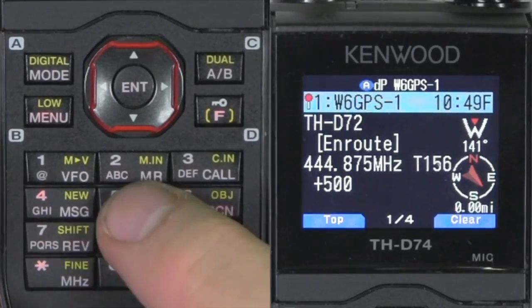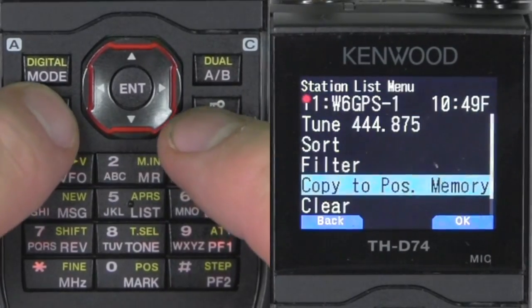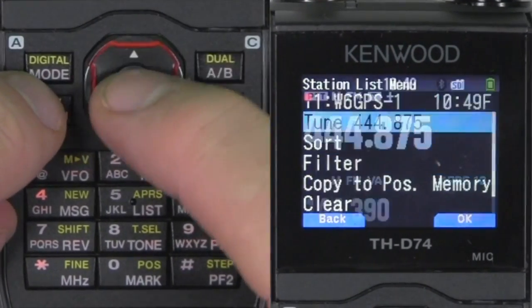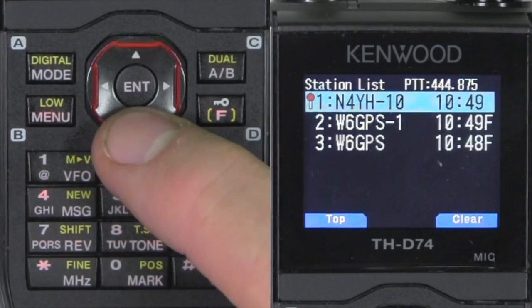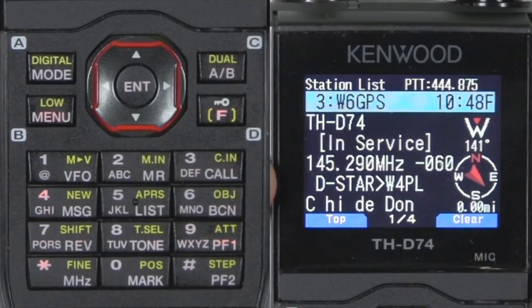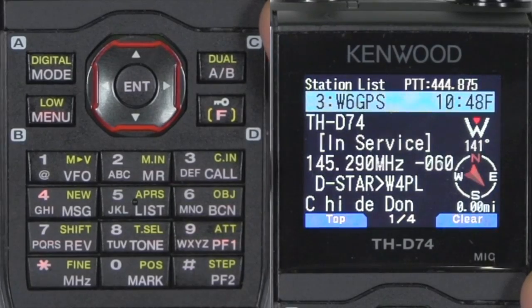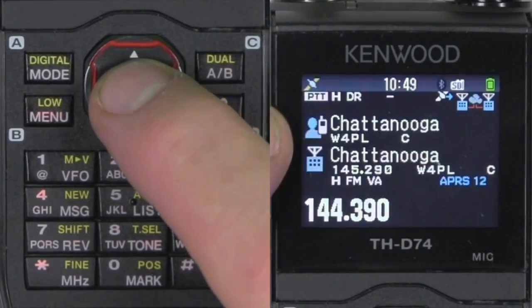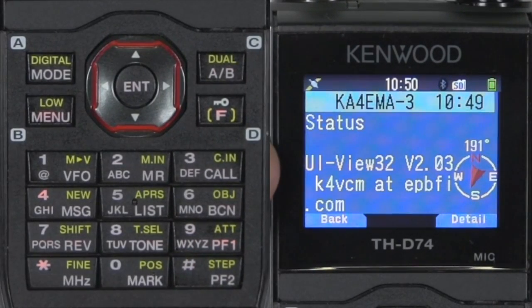I've got a couple things going on here. On the list, this is my analog radio. I hit menu and it shows a tune frequency, and I can go up here and tune it — instant QSY. I'll go back to list and here's my D-Star information from this radio that the digipeater repeated back to me. If I go to menu, it will tune back to the D-Star frequency. That's a nice feature to have.